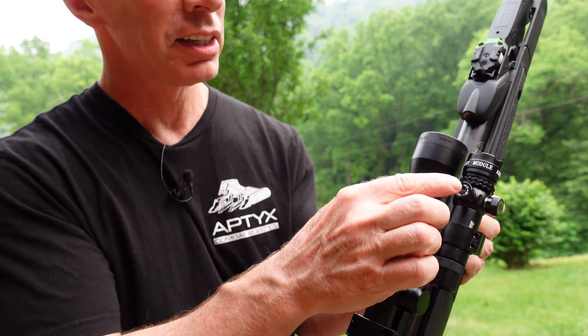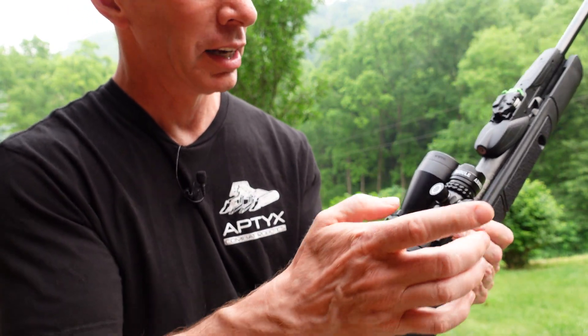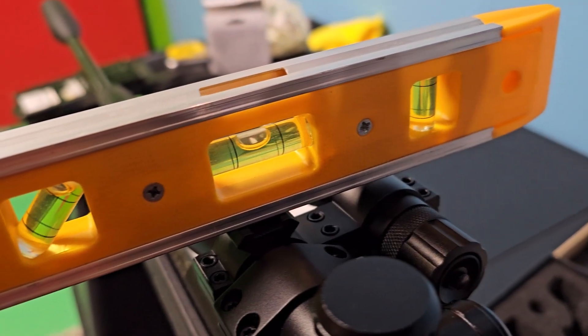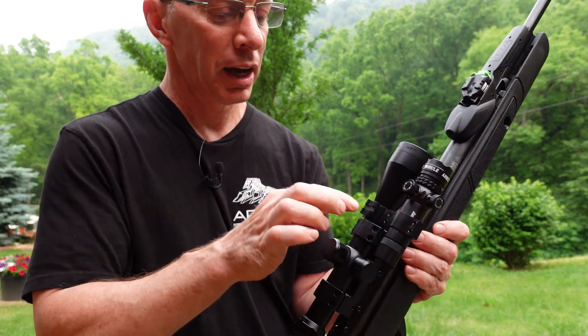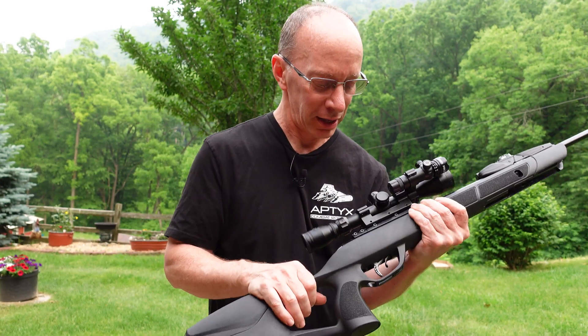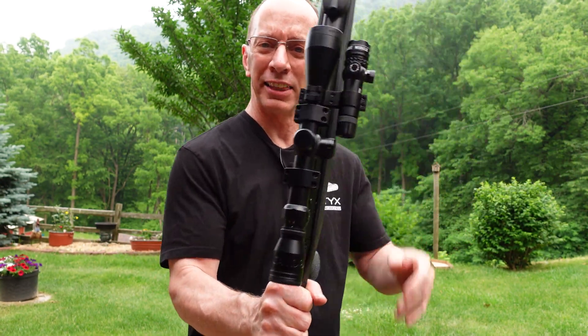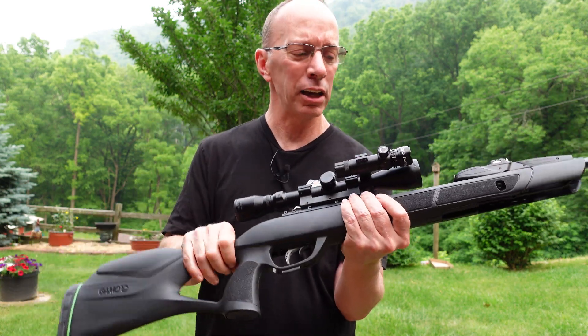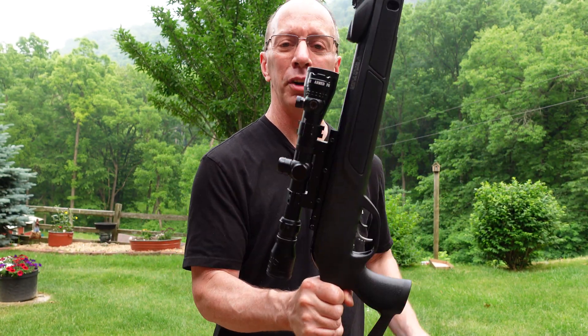When you're sighting in this, you'll have your up, down, left, and right adjustments — very easy to adjust. It's rock solid on this scope; you got to use an allen wrench, but it's not moving at all. I really like it. I think it looks so cool on my Gammel Swarm Magnum. This is a .22 caliber. It's beautiful.